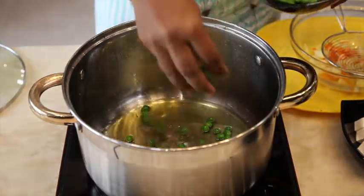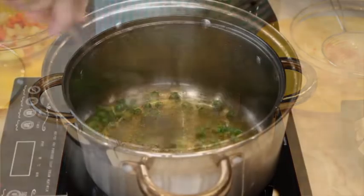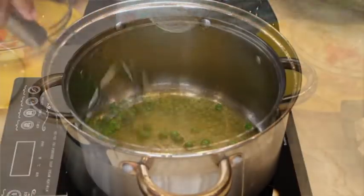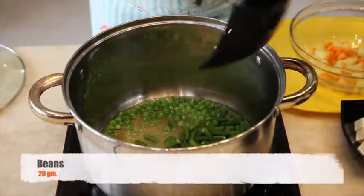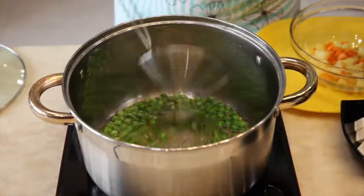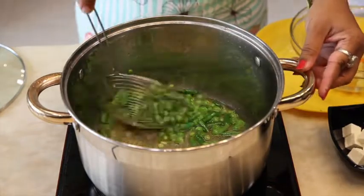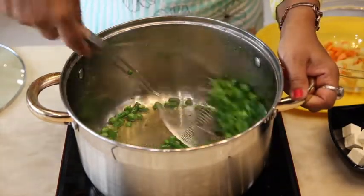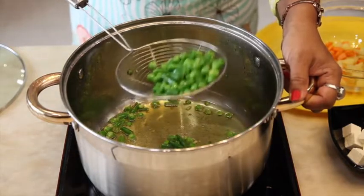In the same pan, add green peas and beans. Once they are done 80%, take them out in the same bowl.